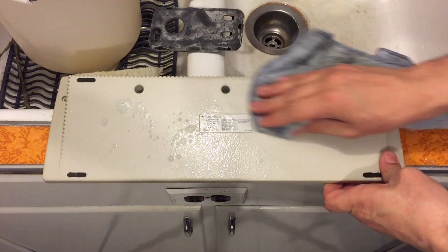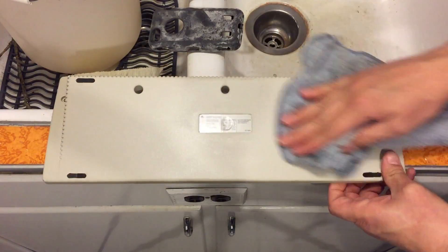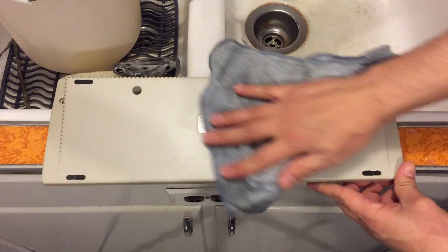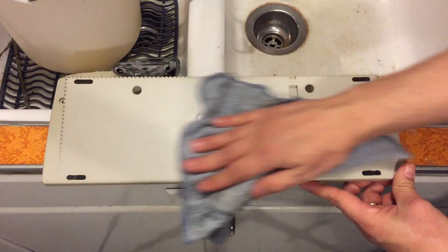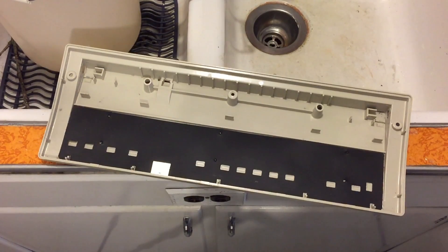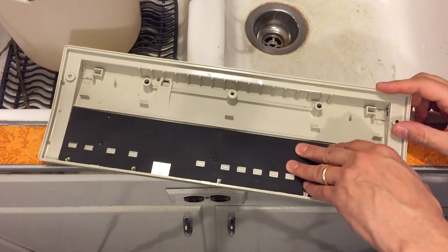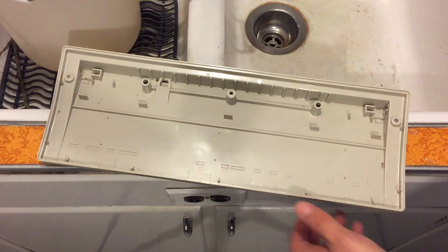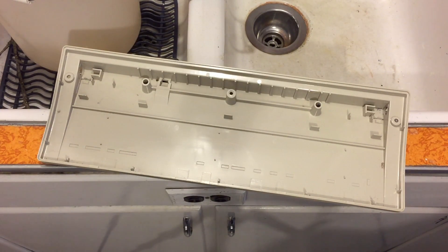Before you start the treatment you're going to want to clean everything really really well. Any bits or pieces of dirt or stuff that sticks to the surface is going to prevent the peroxide from touching the plastic and doing what it's supposed to do. You also want to remove any foils, papers, filters, or anything else that's inside it that you don't really want to treat. These things could get destroyed by the peroxide.